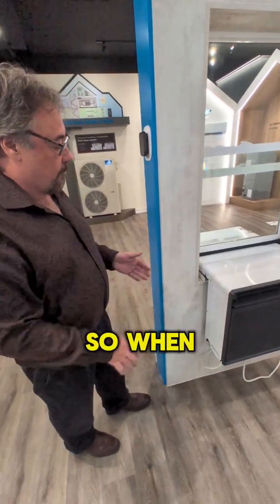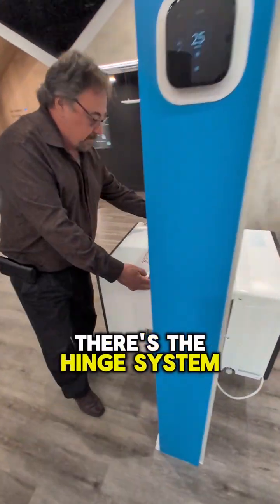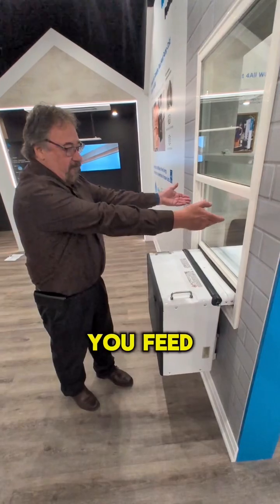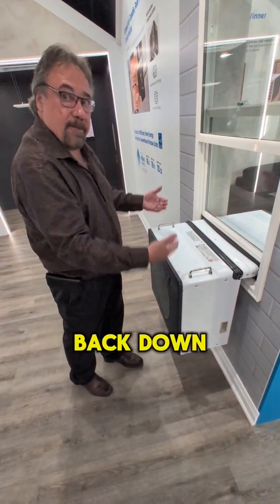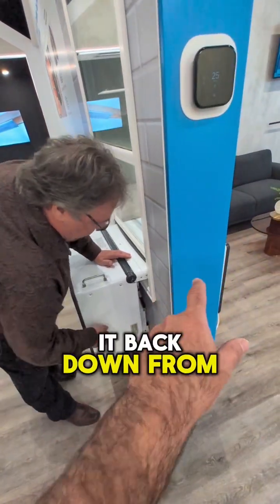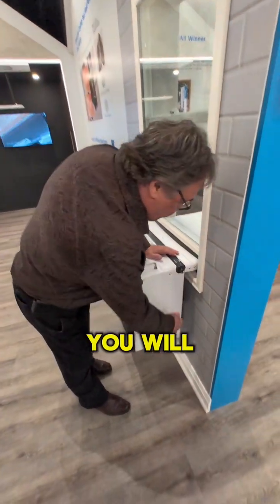When you take it out of the package, you can see there's a hinge system. The unit will slide upwards, you feed it from the inside out, and you lower it back down to its position — and you can lower it back down from the inside of the building.